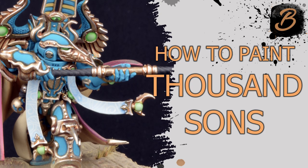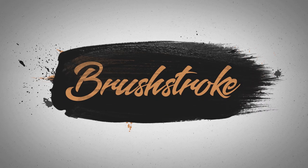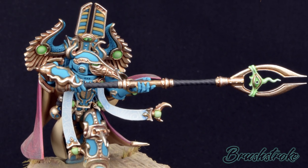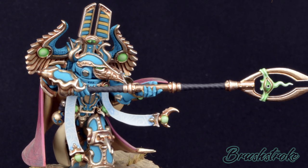In this video, I'm going to show you how I paint Thousand Suns. Hello everyone and welcome to a little brushstroke painting guide. This time I'm going to take you through the steps I took for painting this really cool looking Thousand Suns miniature.